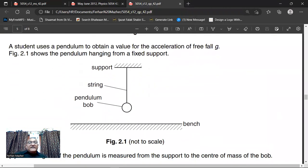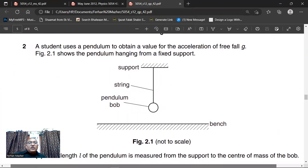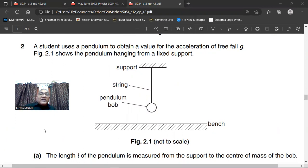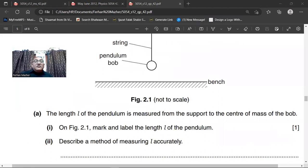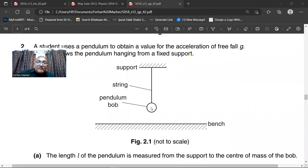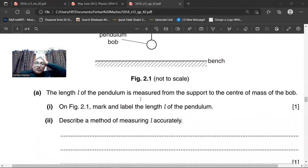Now question number two. A student uses a pendulum to obtain a value for the acceleration of free fall G. Figure 2.1 shows the pendulum hanging from a fixed support. Here we have a support, a string, and a pendulum bob. The length L of the pendulum is measured from the support to the center of mass of the bob. On figure 2.1, mark and label the length L of the pendulum. So the length of the pendulum is from the support point to the center of the sphere — that is called the length of the pendulum.